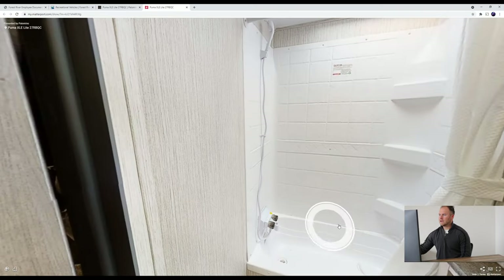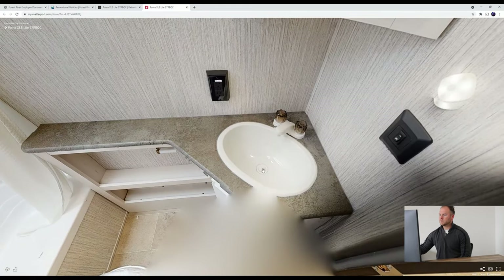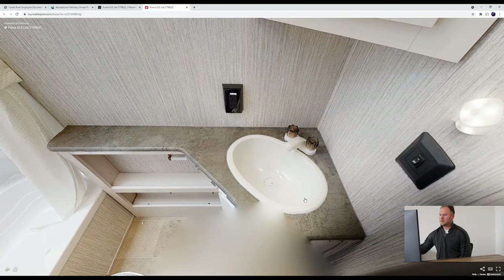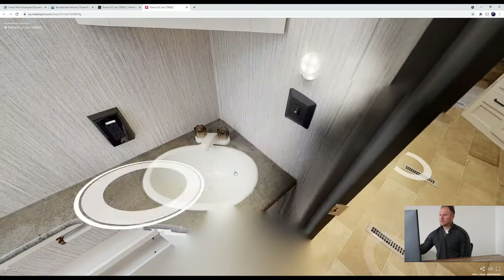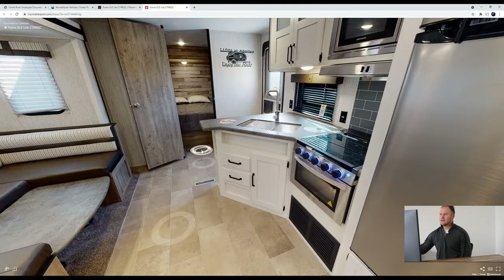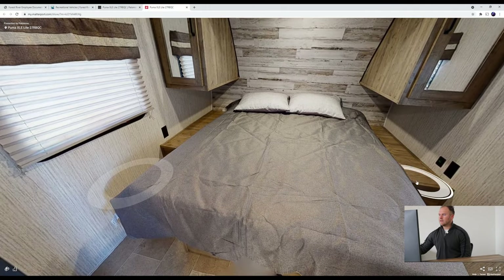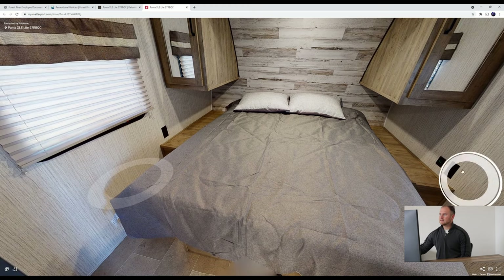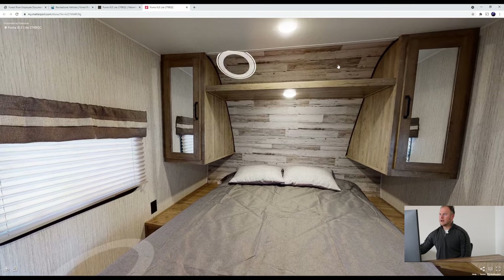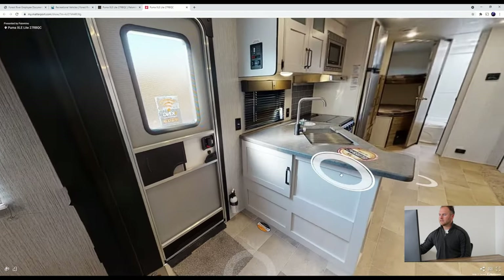Looking to the back, we have your bathroom with lots of countertop space, which is pretty nice — places to put your toilet paper, paper towels, whatever it may be. Going to the front of the unit, we have your queen bed with plenty of space on all sides to make your bed. There's cabinet space on each side, outlets, and on top there's more storage as well. Lots of storage as you can see.